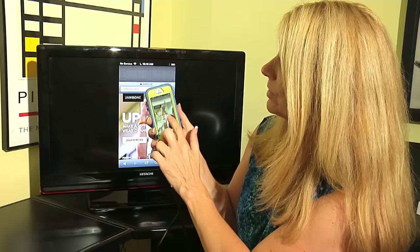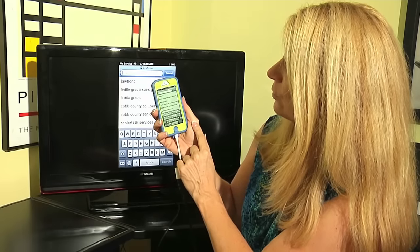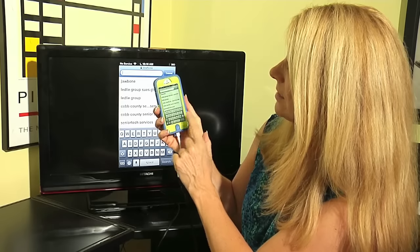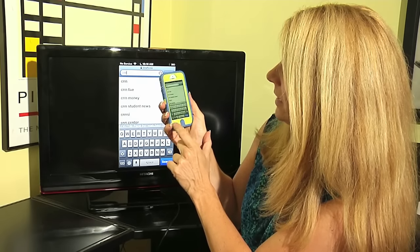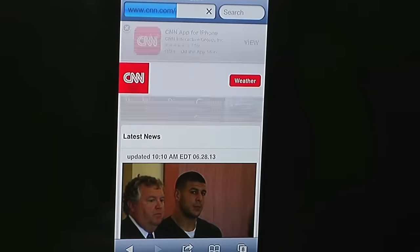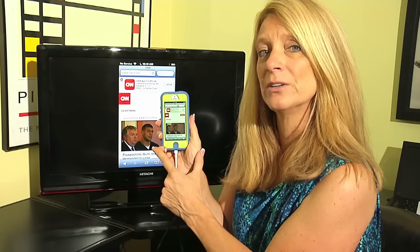If I wanted to go to another site, I drag down, come up to search, and search for another one. Let's try CNN.com. I type CNN, tap on CNN in the search results, and I am connected. My iPhone is now connected to the internet.